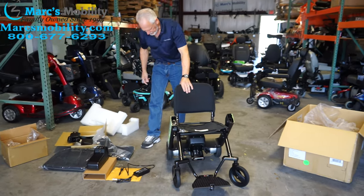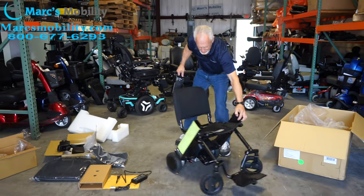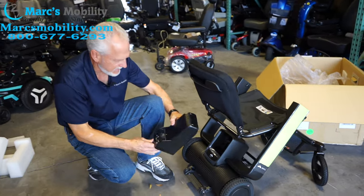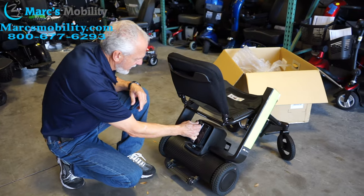Now what we're going to do is drop the battery pack in the chair. If you can see in the back, the battery pack will drop right here. You can see it's pretty simple. Drop your battery pack — your battery pack is in the chair.